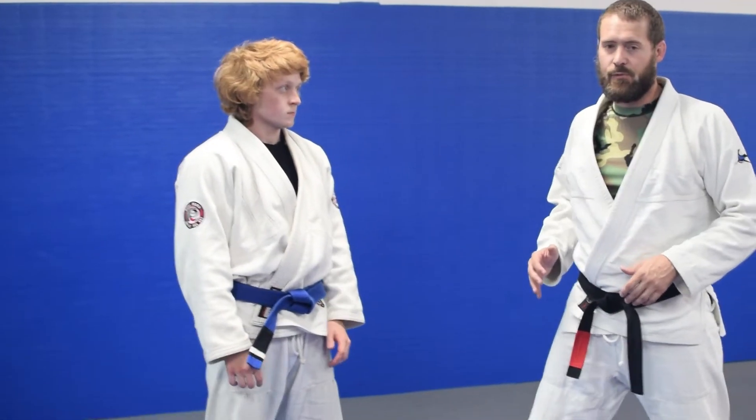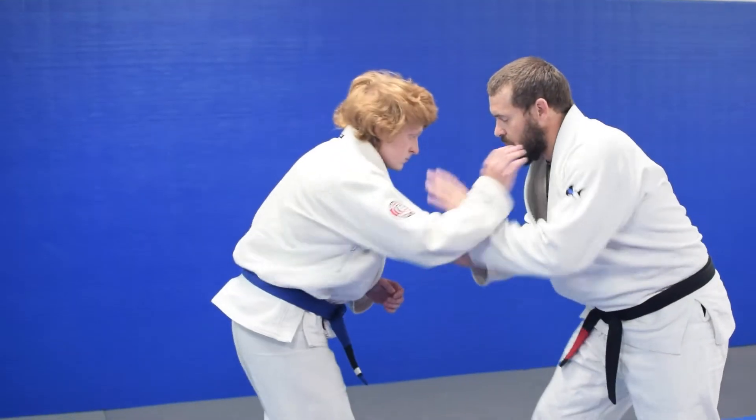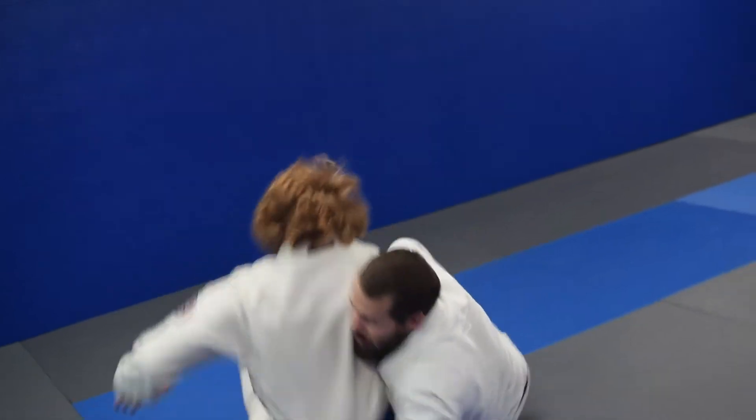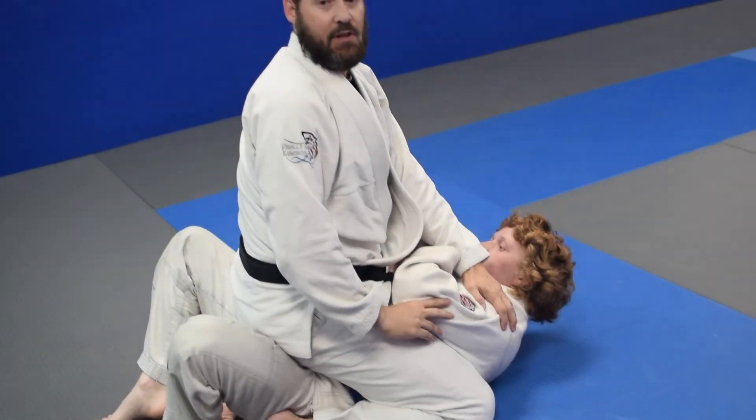So if you go for the Tanya and instead of them turning away from you, they try to turn into you, we're just going to go right to the top now. Same kind of concept — boom, I get here, I body lock, he turns into me, come right over to the top.